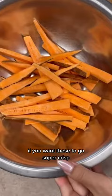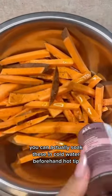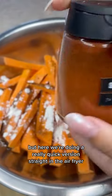I'm just chopping up sweet potato. If you want these to go super crisp, you can actually soak these in cold water beforehand — hot tip! But here we're doing a really quick version, straight in the air fryer.